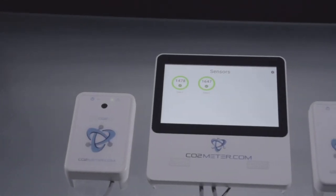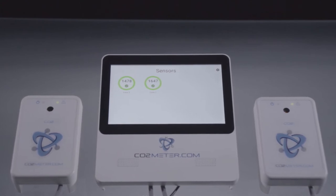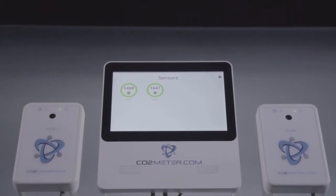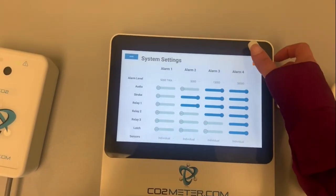One main feature of the CM7000 is this unlock and lock function, which provides complete system security and can be password protected for authorized personnel to enable custom settings, change alarms, relays, or audible settings.